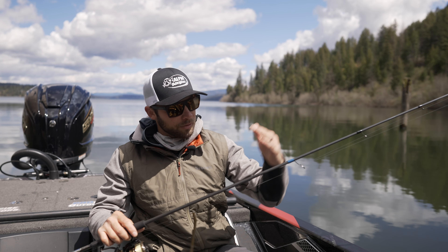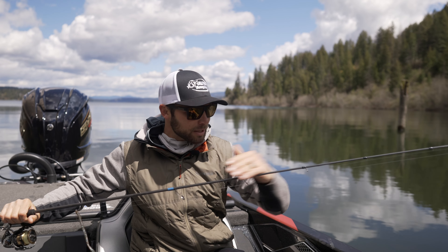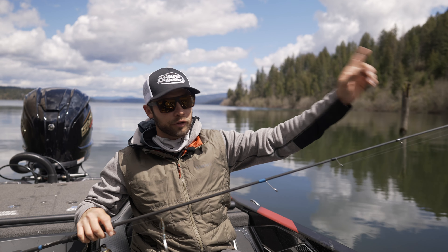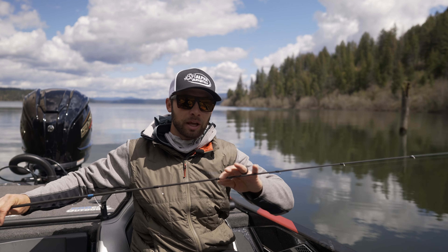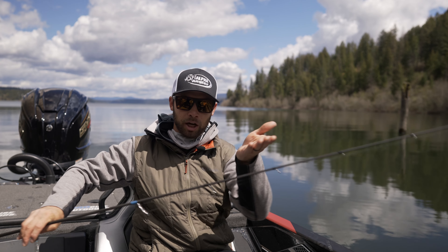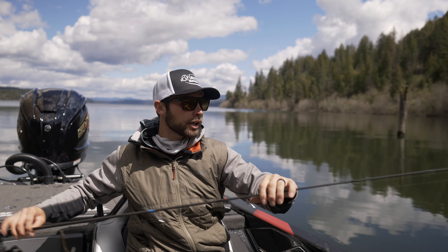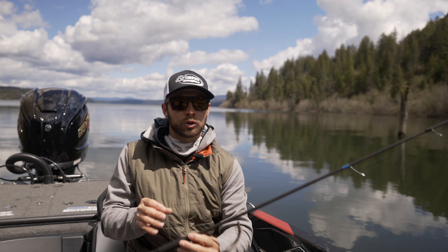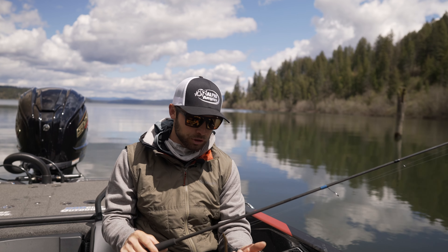When you talk about the guides, this is a guide train that is all mathematically designed to choke the line so you get further casts. Then we go to recoil guides so that we have a lighter tip to help with that tip-up presentation when we're dragging or shaking our drop shot. And then we go back to a Fuji tip to allow that to not groove out from our braid to leader on our drop shot.